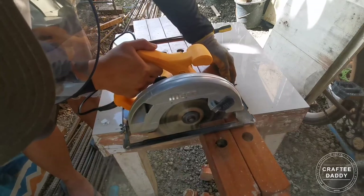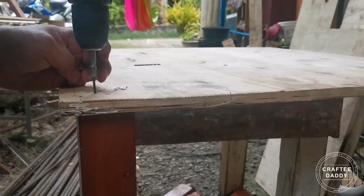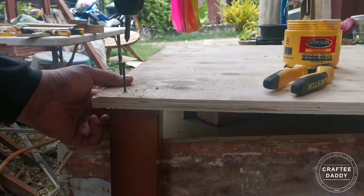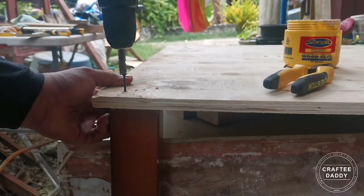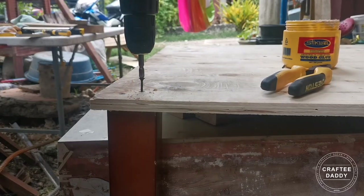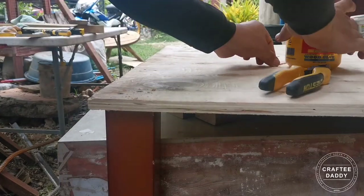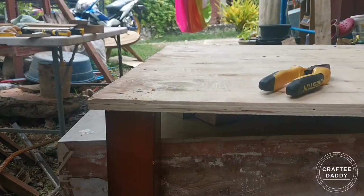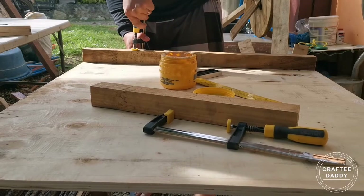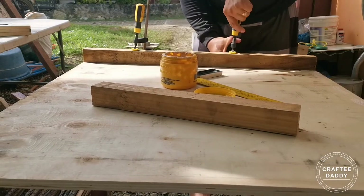Marking the legs for 26 inches high. Preparing our 2 by 2 inches riser — putting wood glue, clamping it, and screwing it.